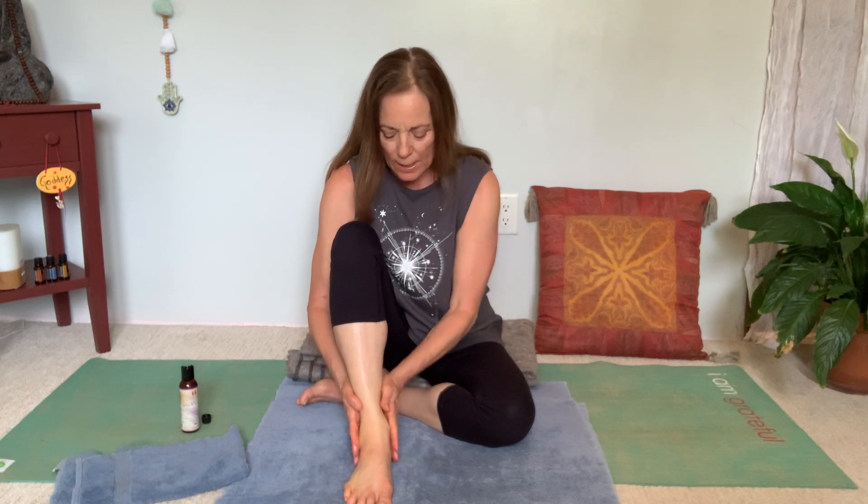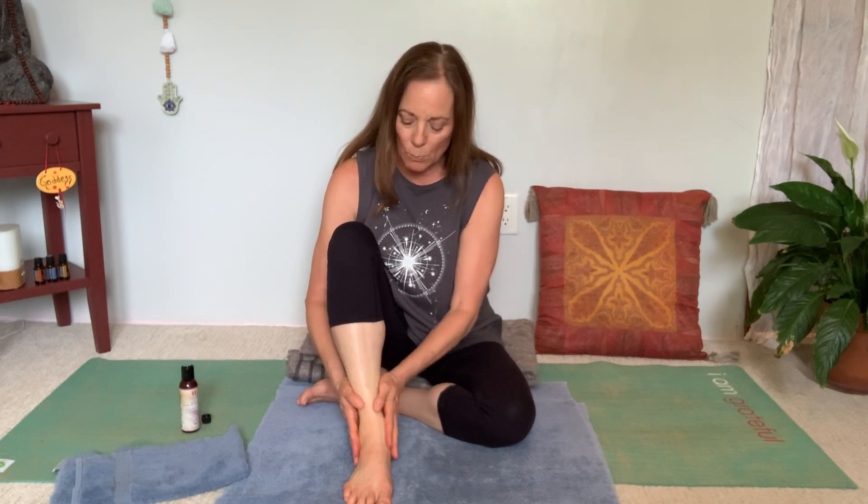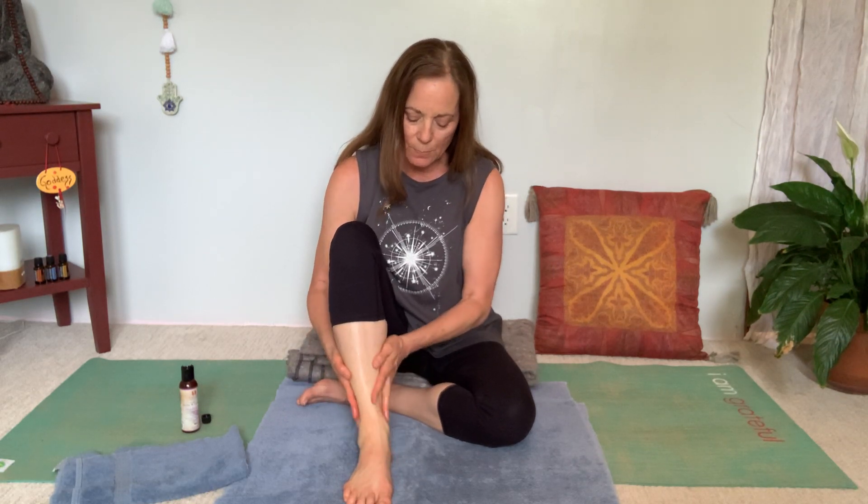Then go to your ankles and make really nice lovely circles. You can see I'm covering more than just my ankles because my fingers and hands are on the side of my leg, and that actually feels really lovely. Then change direction.